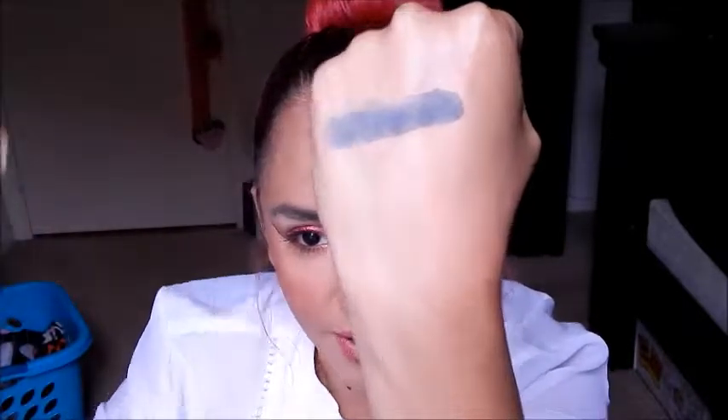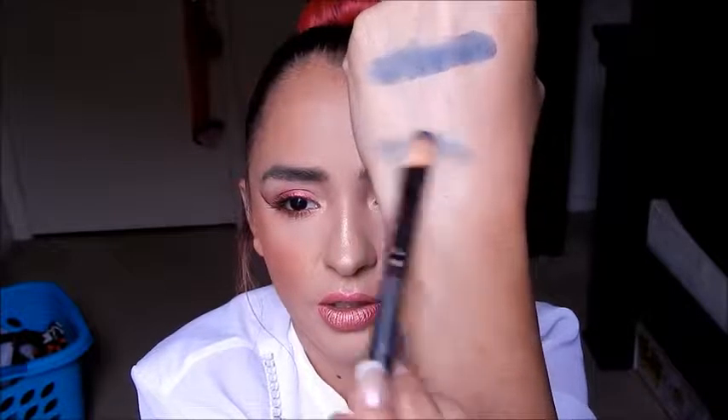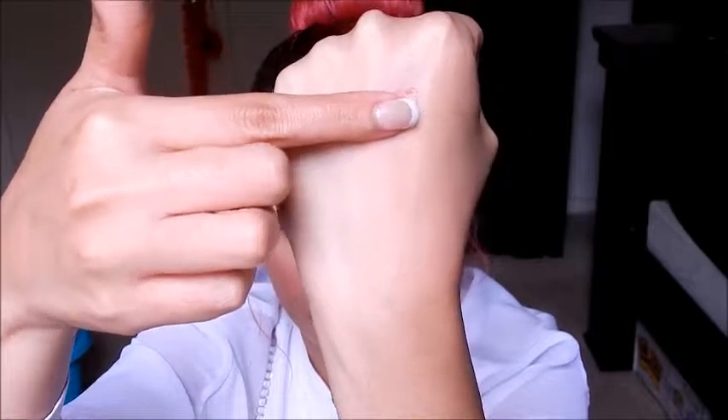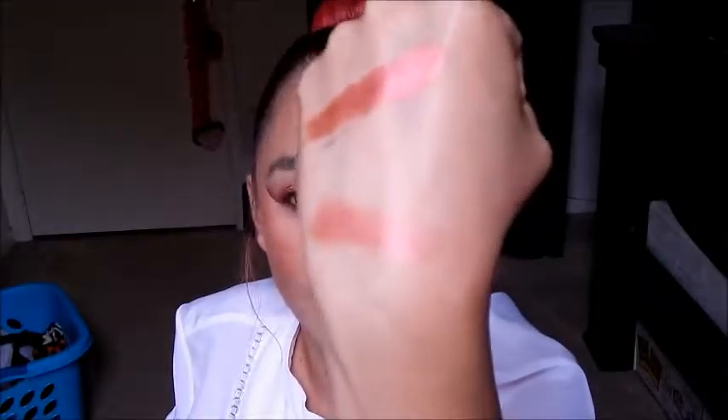Next shade is Bandersnatch — it's really pigmented. It's like a navy blue with a little bit of teal in it, and with the brush swatch it blends out really nicely. Next shade is Salazen Grum — wow, that one is so pigmented. The brush swatch is really pigmented too. It's so gorgeous — this is probably my favorite color in the palette.